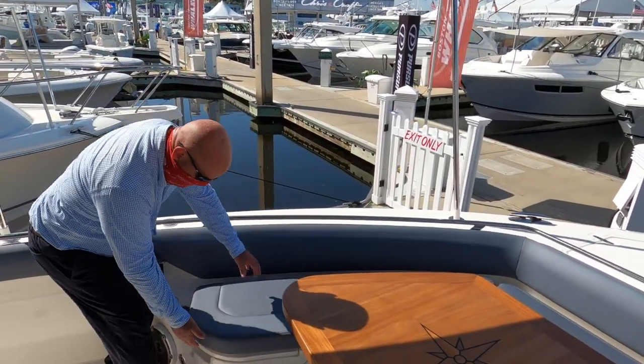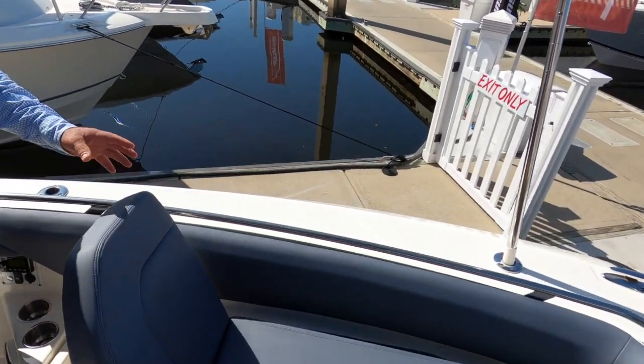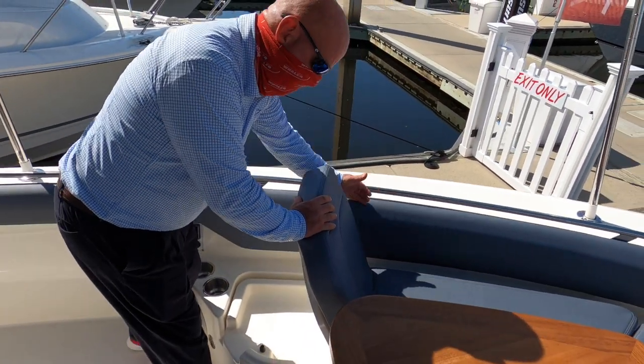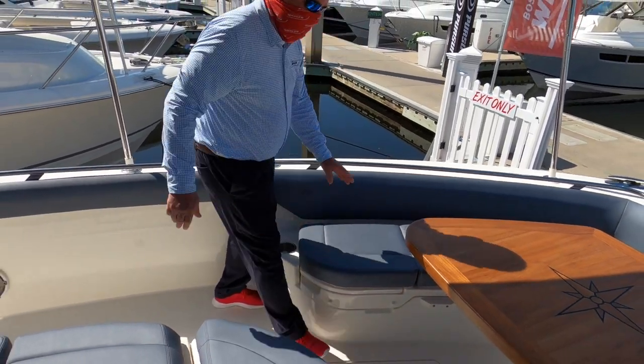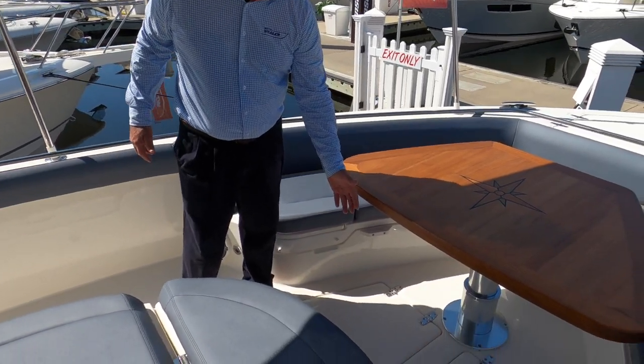Speaking of the upholstery, in this area here we have a seat that flips up. When that seat flips up and you're sitting here, your hands naturally go to this railing for safety and security, which is a really nice feature. Underneath all of this seating is storage, and we also have storage in the deck.